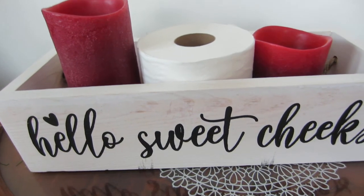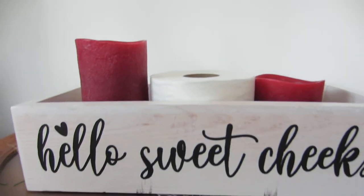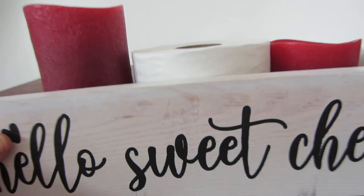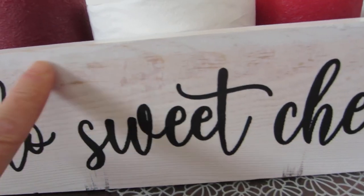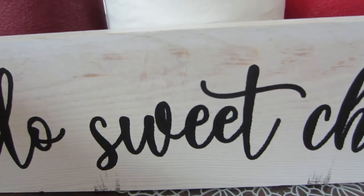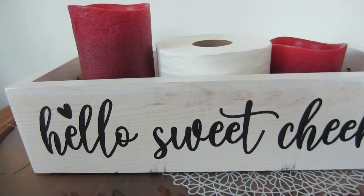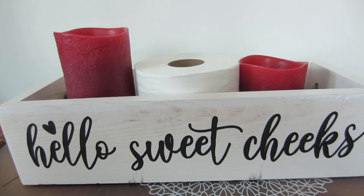I really, really like it a lot. It's like a whitish color with a distressed look and black lettering. The lettering won't come off, even in humidity, so that's nice — you don't have to worry about that.